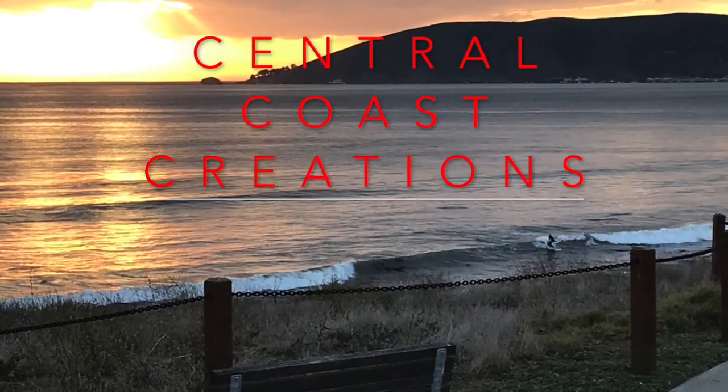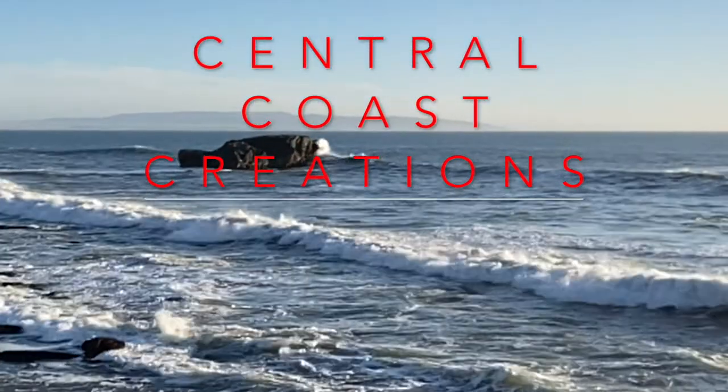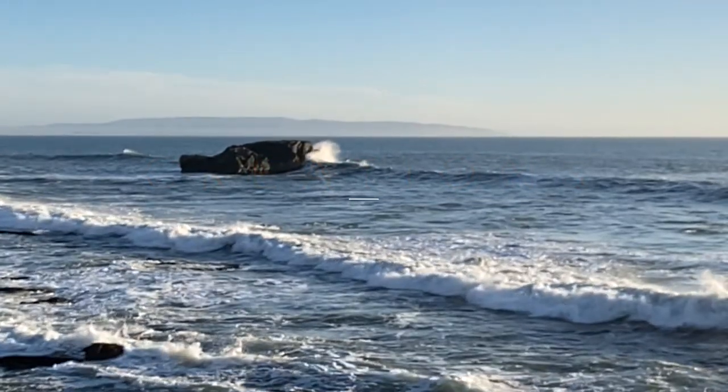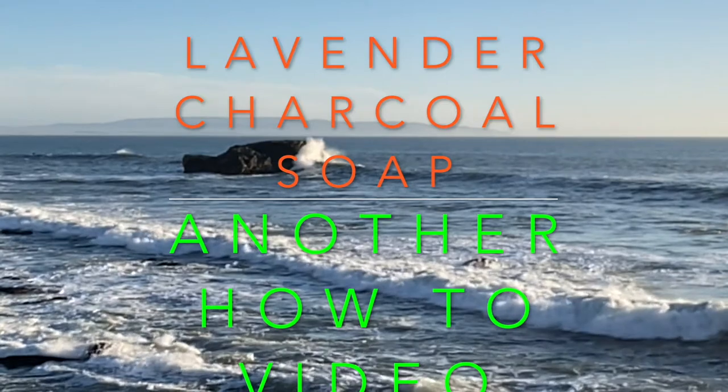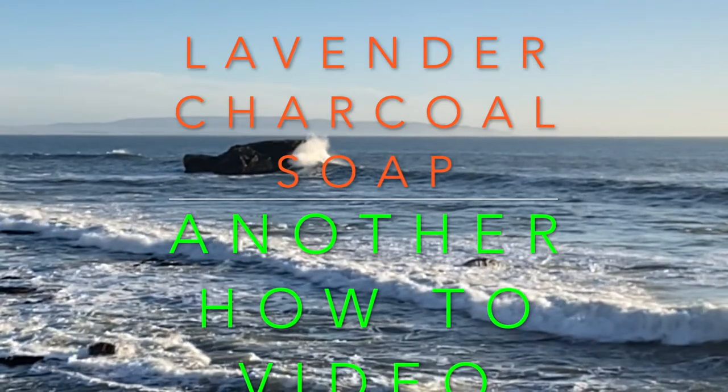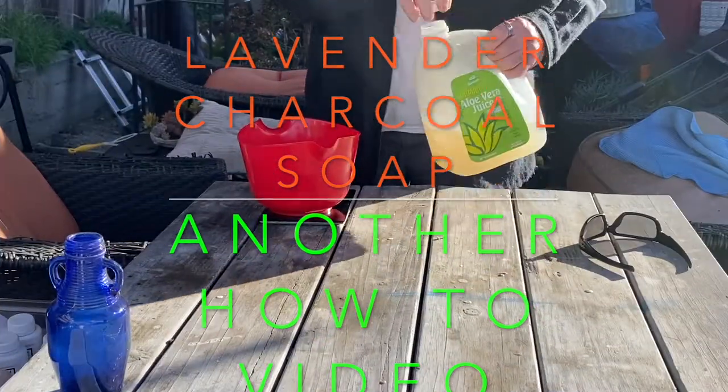Welcome back to Central Coast Creations. In this video we'll go into a little more detail on how we make our lavender and activated charcoal soap. Hope you enjoy this video and get a better idea how we make our soaps.